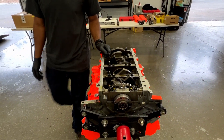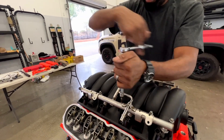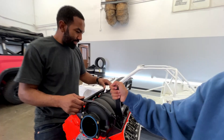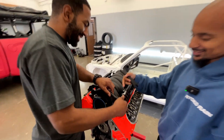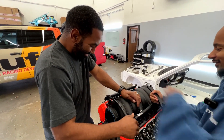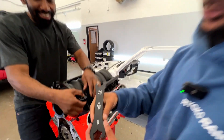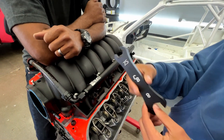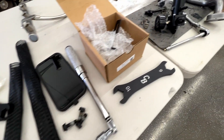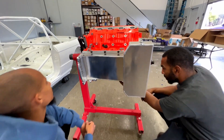He's putting the oil pan on right now. We had to look through the parts — a hose didn't fit at first. Chase Bays sent us a full set of AN wrenches, which we needed. Next we're going to drop the motor, finalize the finer details, and then it's in.